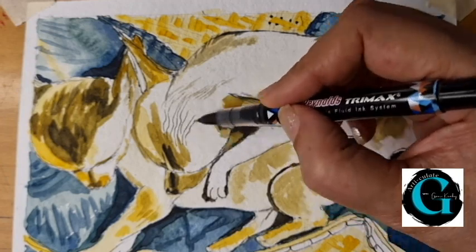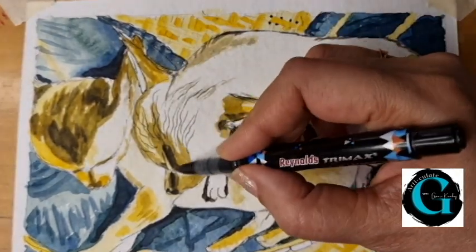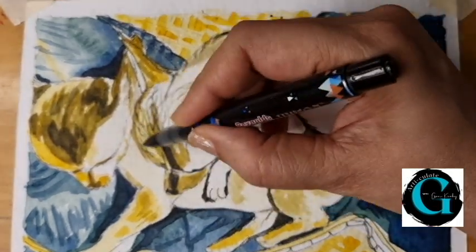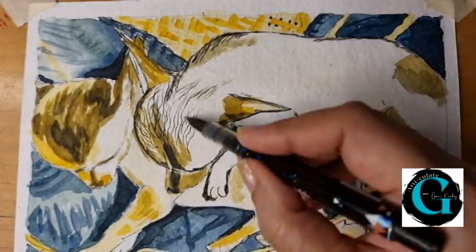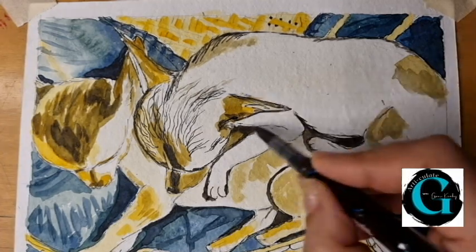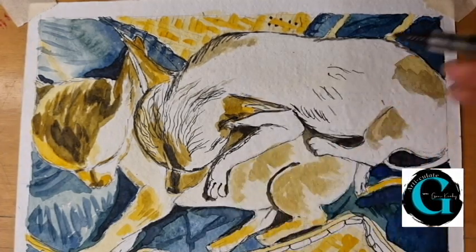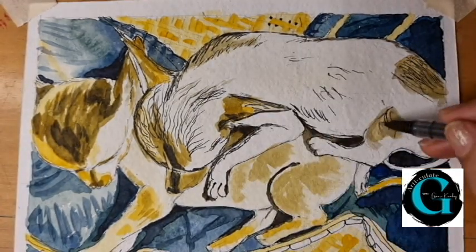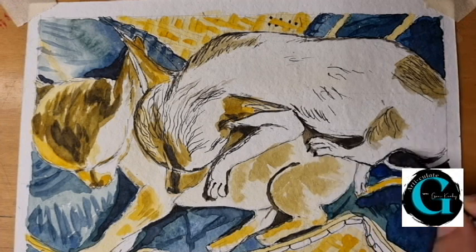Once these washes are dry, I am going to use my fine tip gel pen again to create more texture — especially the wavy texture of the hair on the bodies. The details of the paws as well as their claws can be defined now.